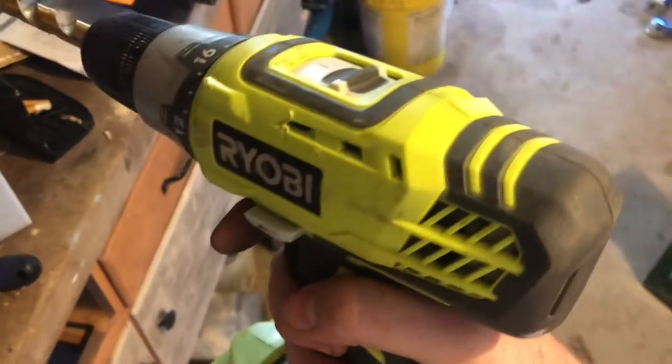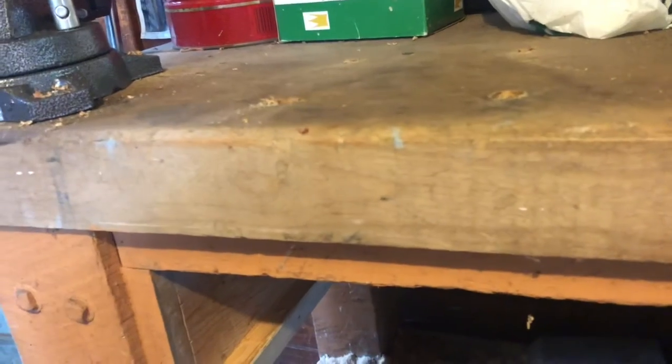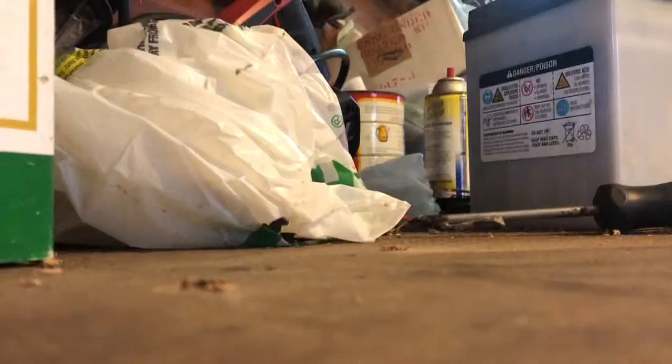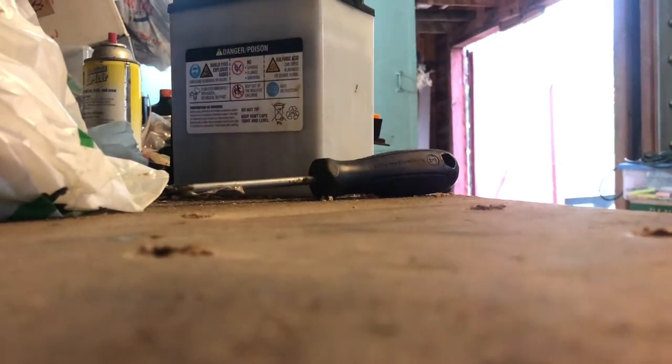Quick tool review — Ryobi drill. This is fairly soft wood, a couple inches thick. Half-inch drill bit. I already got two holes with it because we're putting my device on there. This drill's a piece of shit, I'll just let you guys see for yourself. I'm using my device and an old coffee can as my camera stand.